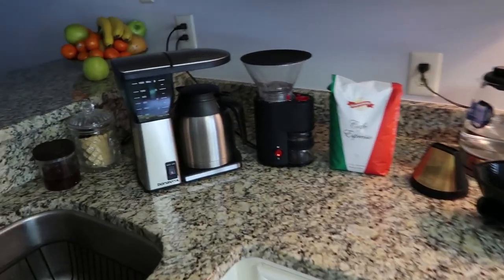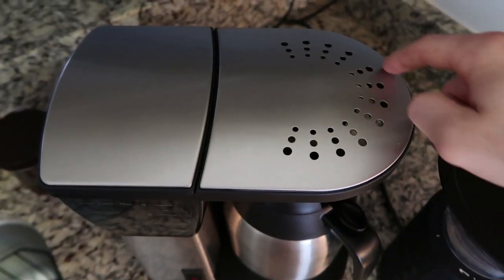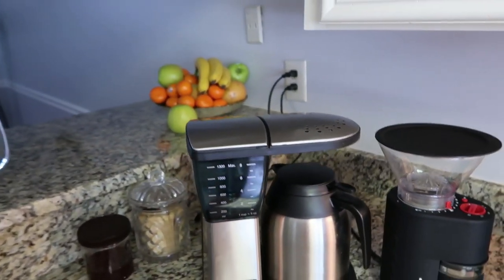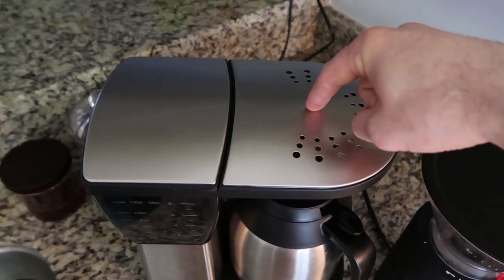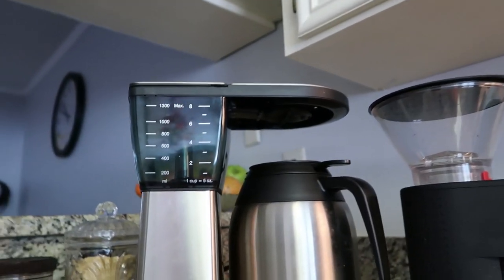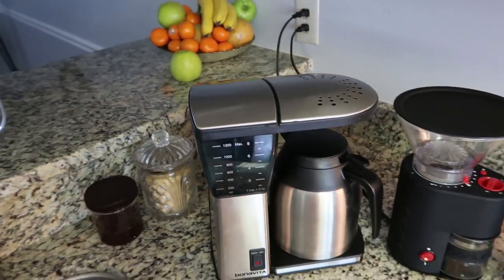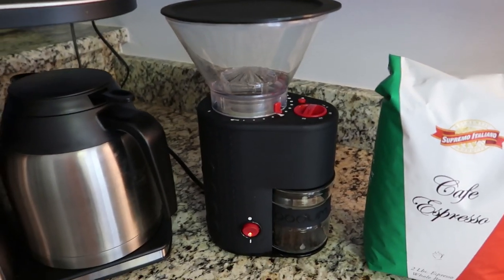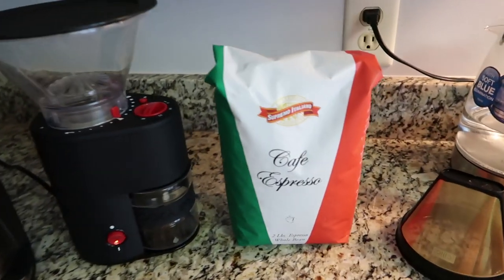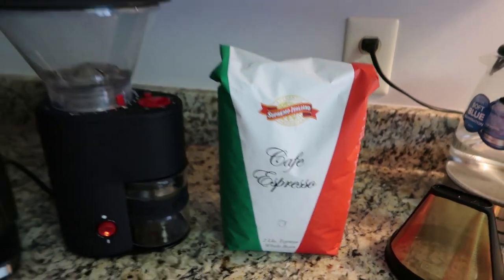This is my setup that I'm actually using. I have the Bonavita coffee maker. This coffee maker is awesome because you can see right here — that's a shower head. A typical or regular coffee maker that you would buy, usually the cheap one for 20 to 30 bucks, just has a center little shower that goes right through the center, floats up, and the coffee drains down. This one works as a shower head — it completely drains the whole area of your coffee filter, soaks it through, so you get the best results. The coffee grinder I'm using is the Bodum coffee grinder. You can set how fine you want your coffee grind and your timer. The beans I'm using are the Supremo Italiano cafe espresso. This is my favorite coffee.